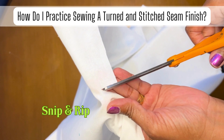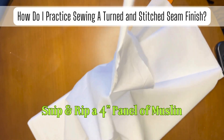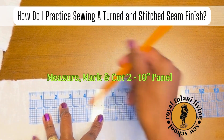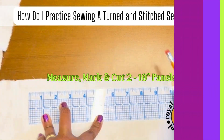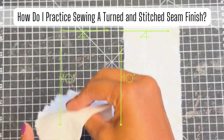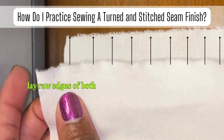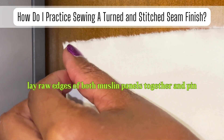Now snip and rip a 4 inch panel of muslin. Then measure, mark, and cut two 10 inch panels of muslin. Make sure that you have two 4 by 10 inch panels of muslin. Don't forget to keep the raw edges of each muslin panel perfectly aligned together.